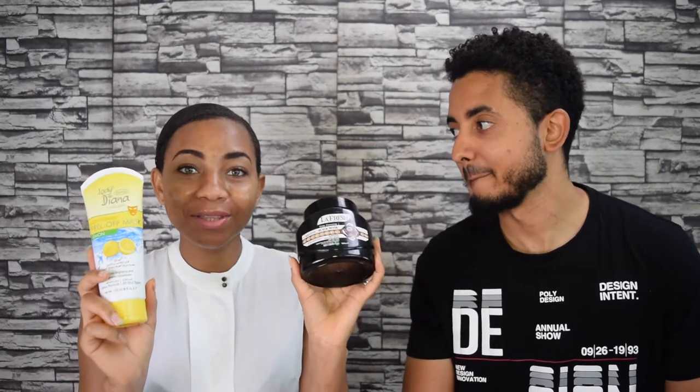Hey guys, welcome to my channel. If you're new here, my name is Funkeng Dolly and this is my husband Emilio. Today we are going to be testing three dollar masks — approximately, yes, they cost like three dollars. I picked them up at a cheap supermarket called Day to Day.